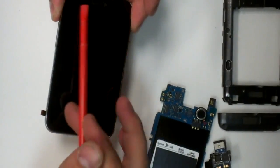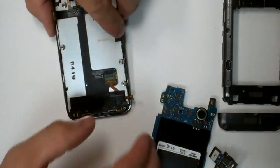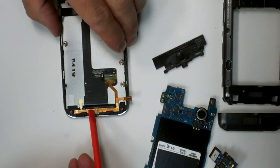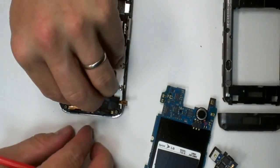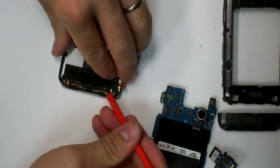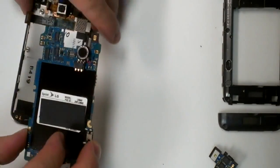It should be able to take a heat up and pry this off as well — let's remove the digitizer. There's your mic. Make sure your filter goes back in place. Reset your cable on this side.